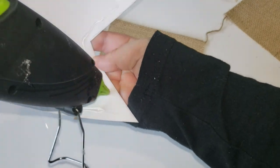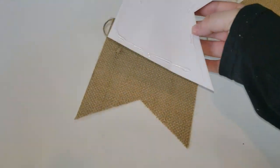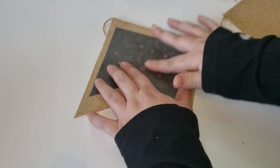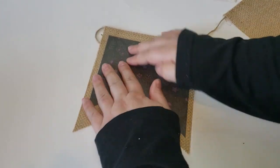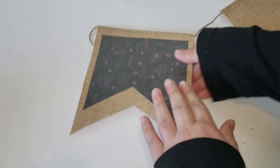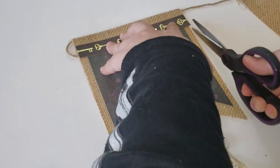I am using my hot glue gun to attach everything down. You can use whatever glue makes you more comfortable, but I like using hot glue — it's really fast and it does adhere the paper down to the material. I will continue adding layers on top of layers until I got the desired look that I'm going for.